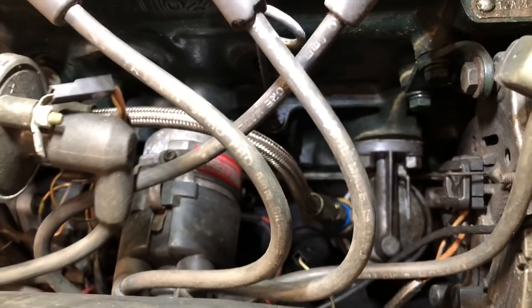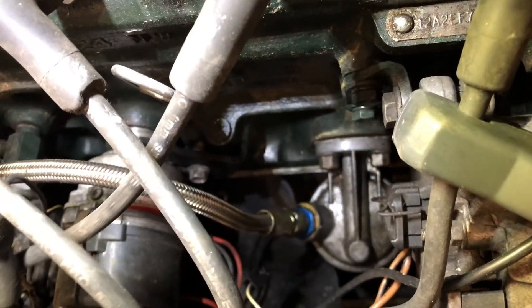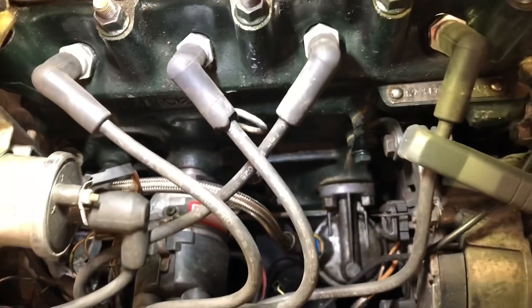I've just rotated the distributor by slacking off that pinch bolt. You can hear that the idle speed has decreased and the timing is now around 12 degrees.